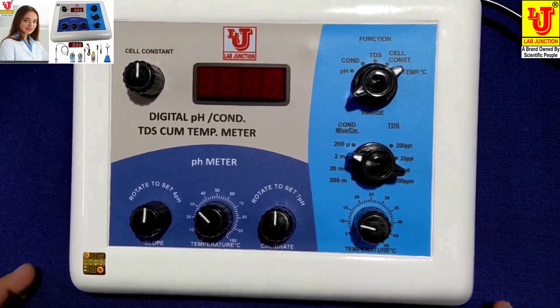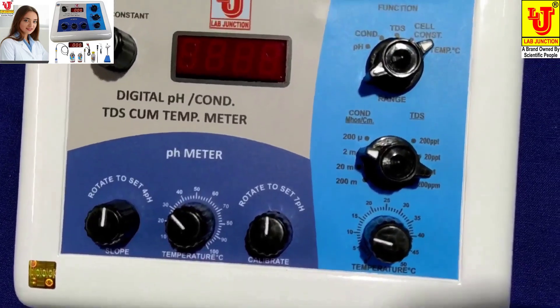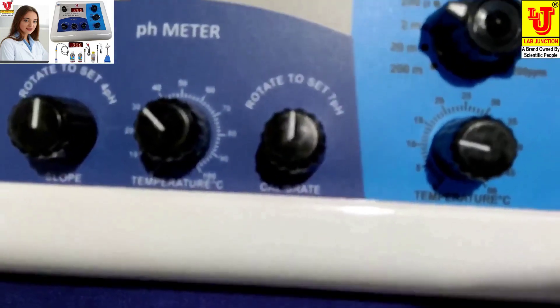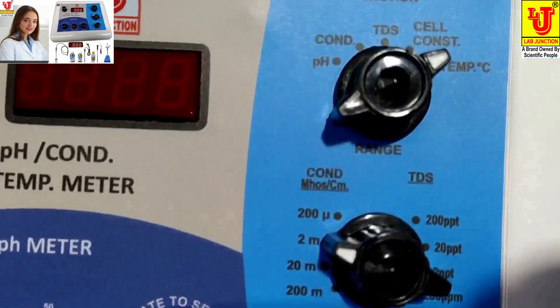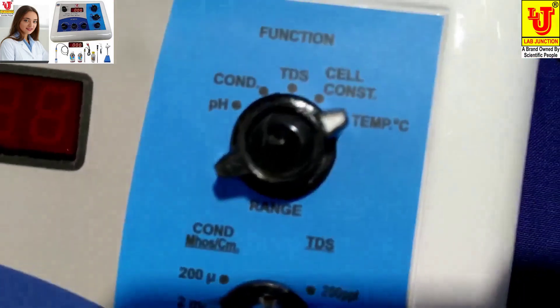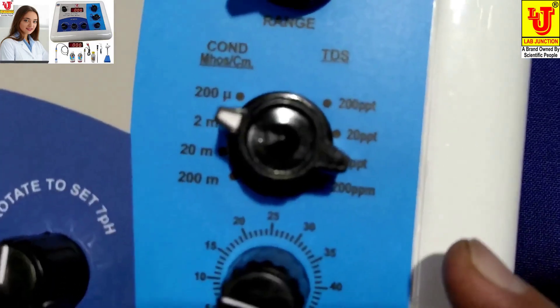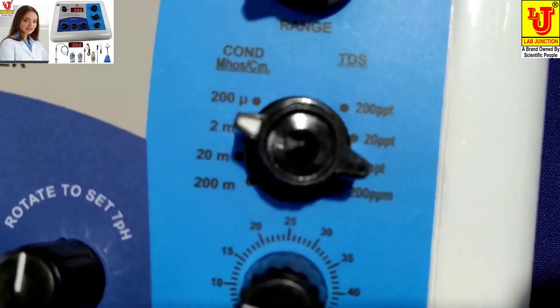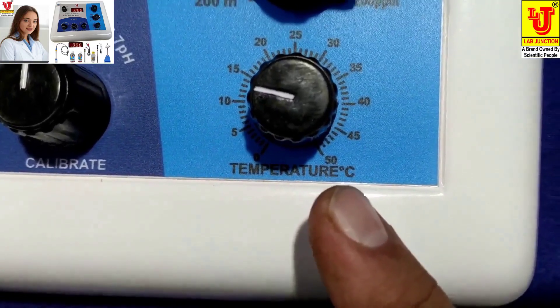This is our main instrument. This is the front view. In the front view, this is the function control for selecting parameters. Range selection is for conductivity and TDS. Temperature is also for conductivity and TDS.